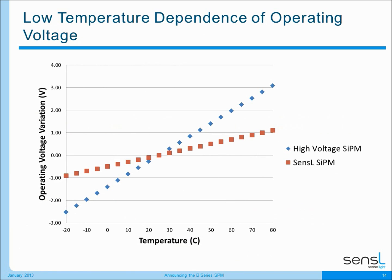Another area where Sensil has created a very uniform device is in the low temperature dependence of our operating voltage. All silicon devices will have their operating voltage vary with temperature, and at Sensil we've worked to minimize this effect so that as the temperature in our customers' systems changes, the output of our device varies as little as possible. I've shown here for a variety of temperatures how the operating voltage for Sensil's silicon photo multiplier will vary, and I've compared and contrasted that to how the operating voltage for a high voltage silicon photo multiplier from other manufacturers will vary. You can see that we've really worked to minimize that for our devices, which can bring very good system benefits.